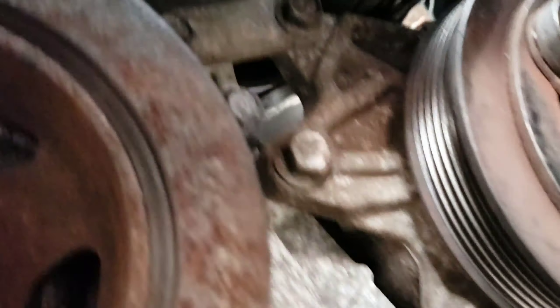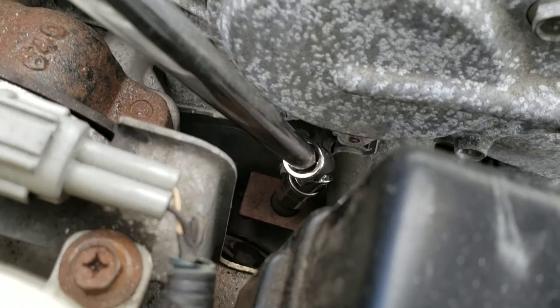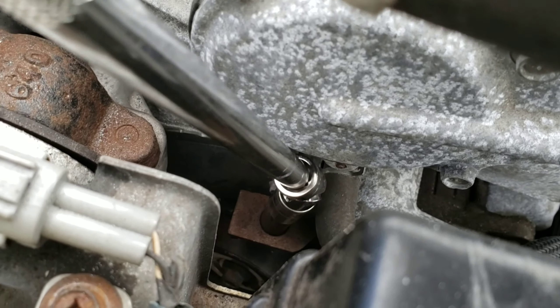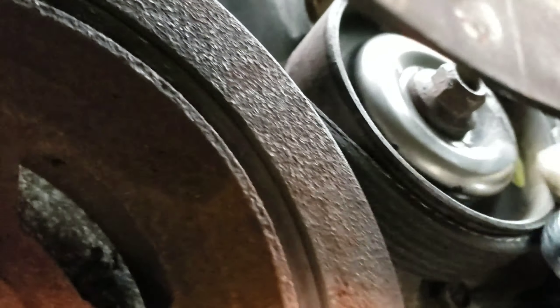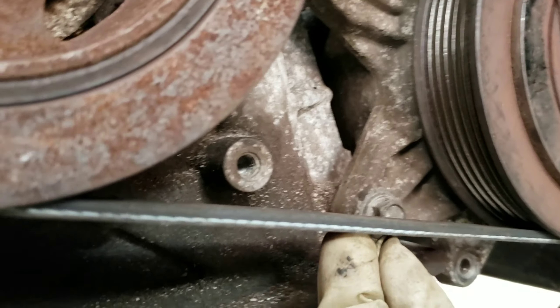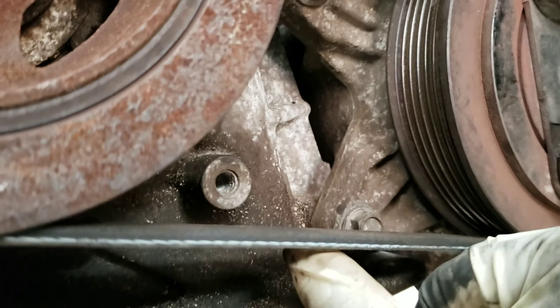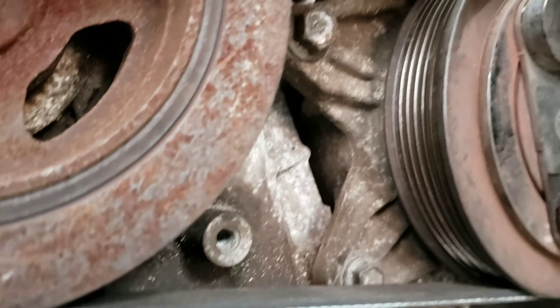Now before you tighten the 14mm bolt, tighten the tensioner first. Okay, tighten the tensioner, then tighten the bolt. Check the tension — make sure it's not too loose. Just good, not too much — just like that, it should be good. Nice and tight.